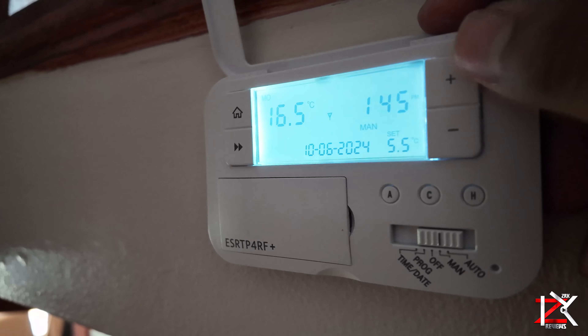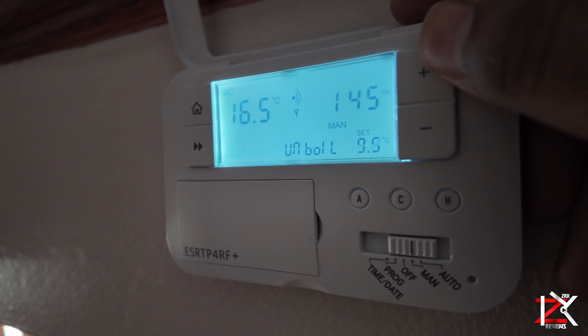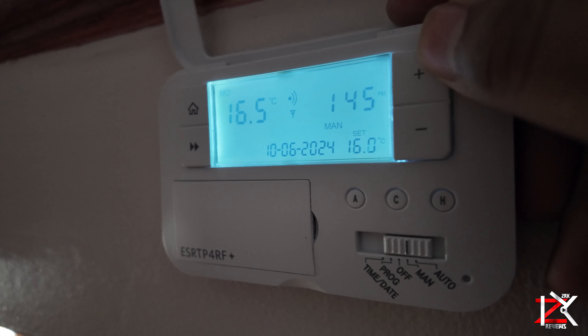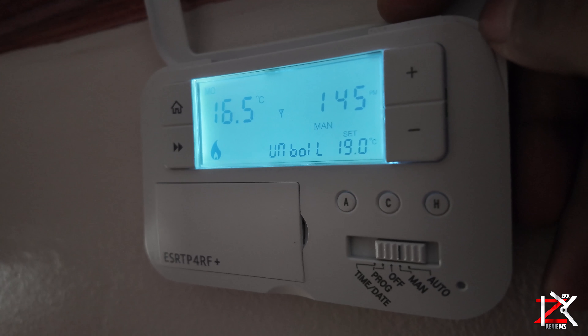Do remember that bleeding radiators or having a leak somewhere may cause you to lose pressure. So if all is good with your boiler, and if you do have one of these wireless thermostats, simply switch on to manual and increase the temperature to your desired level.